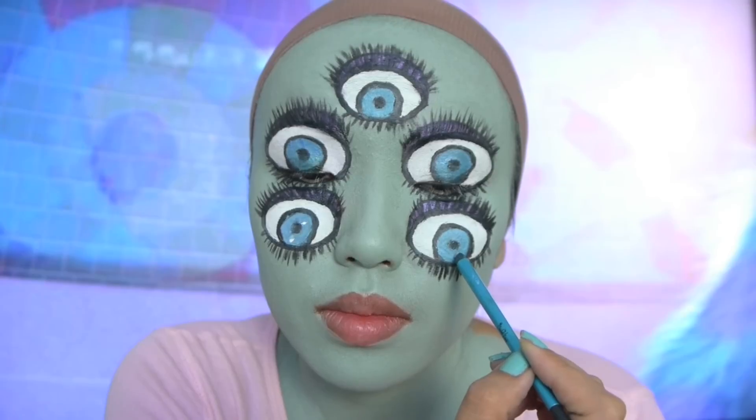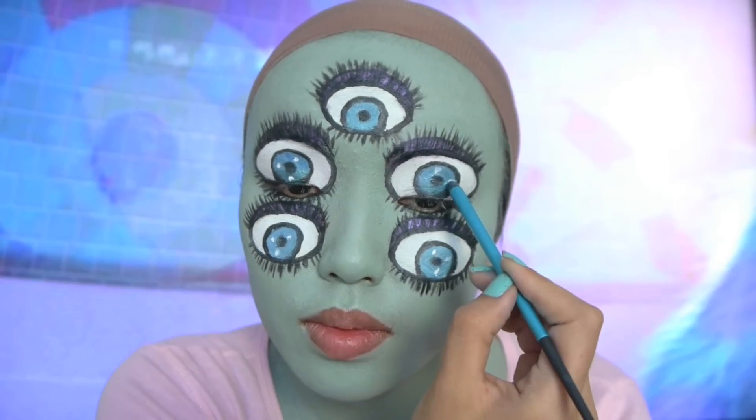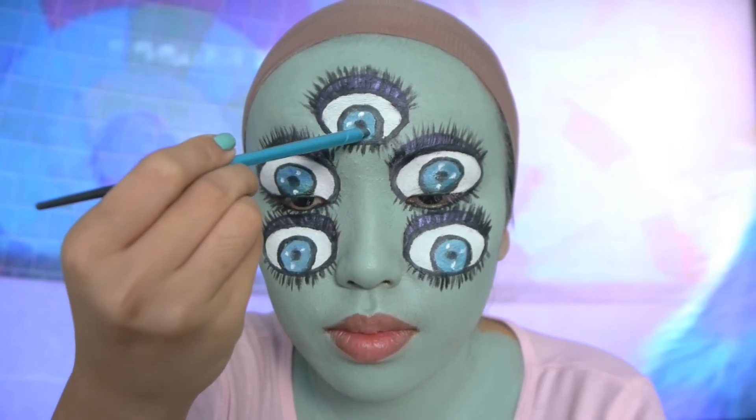Also, these blue metallic brushes that you guys have seen me use in my recent videos are actually from the makeup guru Made You Look by Lex, and she's a really awesome artist so don't forget to check her out.